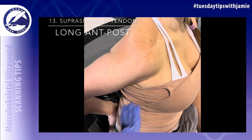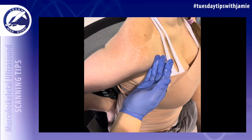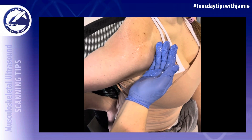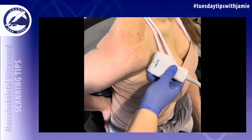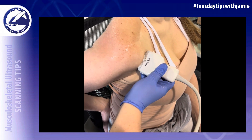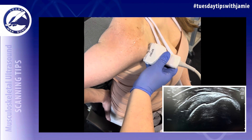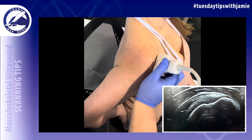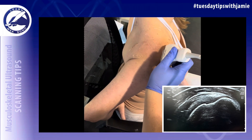For the supraspinatus tendon, use the deltopectoral groove as your landmark — the crease in the shoulder. Place the transducer with the notch up at the deltopectoral groove, then sweep posteriorly past the long head of the biceps tendon to image the supraspinatus tendon in the long axis from anterior to posterior, maintaining the same angle throughout. Label this image 'supraspinatus long anterior to posterior.'